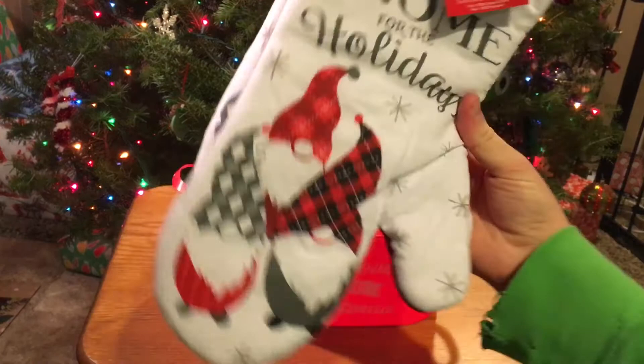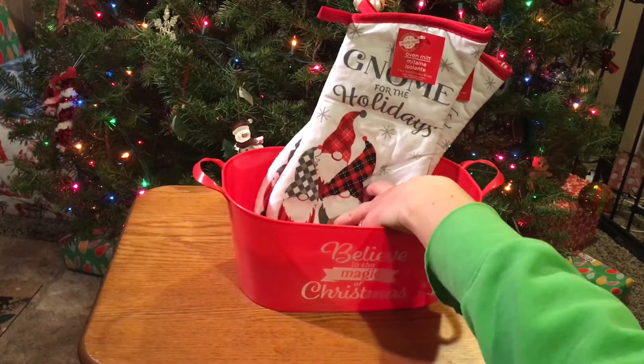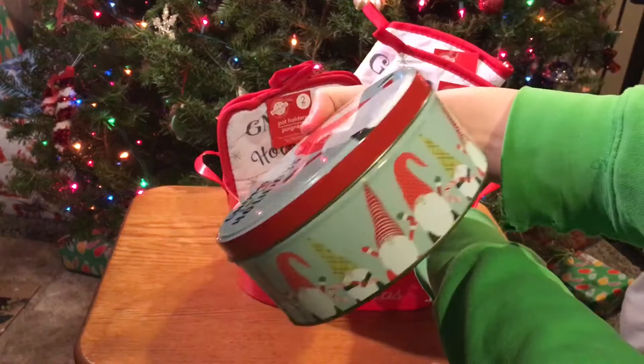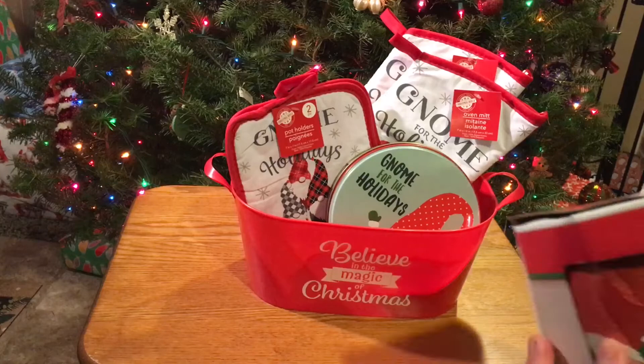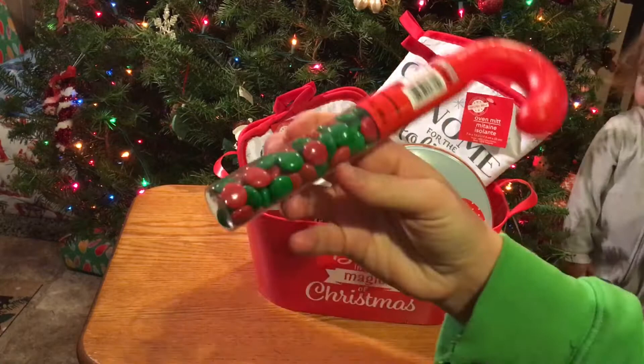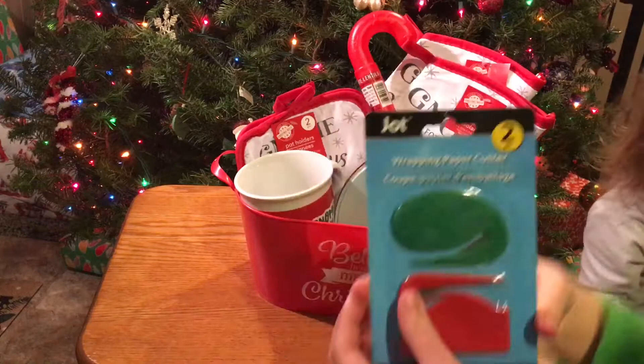For this basket, this is my gnome basket, using this red bin from the Christmas section. And then these 'Gnome for the Holidays' oven mitts towards the back, and then some hot pads that match as well. And then just some more gnome items that Dollar Tree had — here's a little tin. I'm not a fan of the gnomes, but for some of you who are — I know that was a big hit at Dollar Tree a couple years ago. I'm using this gnome mug from Dollar Tree, and then some candy and these little paper wrapping paper cutters. I just ended up with this little gnome guy to stick in there for the display.